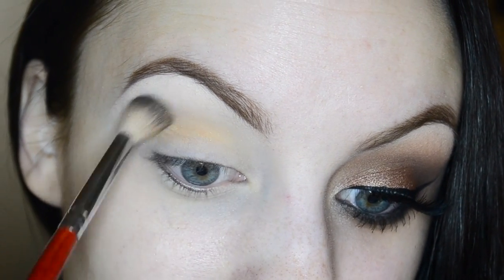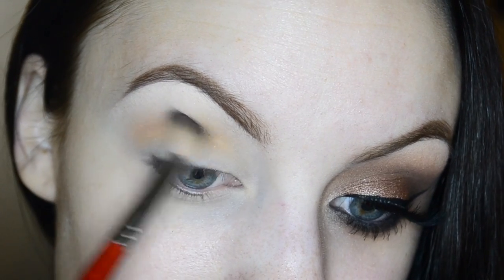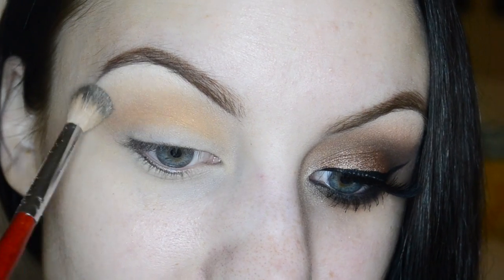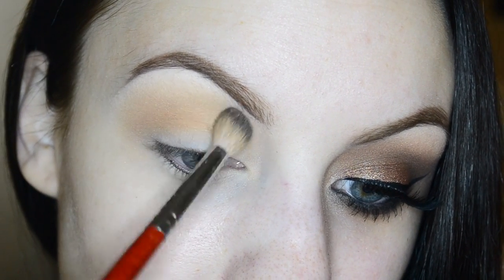I'm using my Morphe B19 blending brush with the color Sin City and working that into my crease as my transition shade. I'm also working this shade a little bit into the upper crease as well. Then using the same brush with the color Mirage, I'm just working that right on top and blending out any harsh edges.